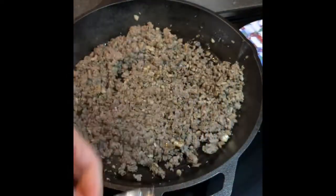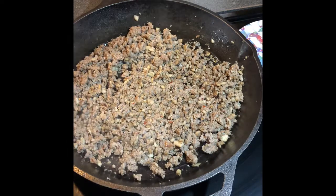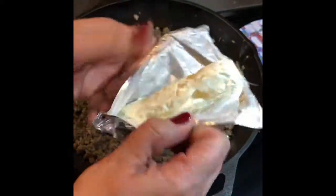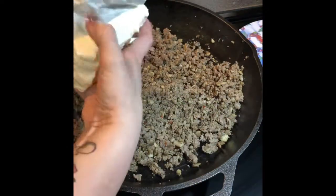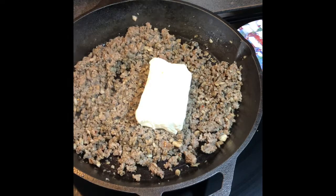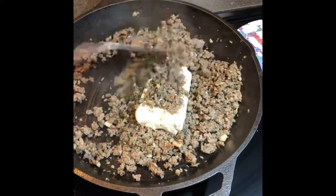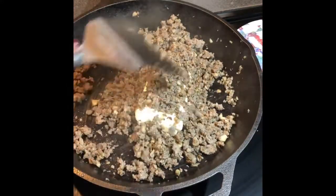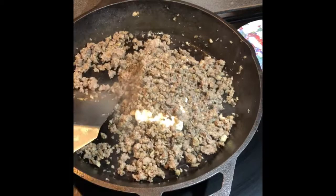We're just going to put this whole block of cream cheese in there and let it sit for a minute and melt. And yes, I'll wash my hands after I've petted the dogs. I'm going to get this open and put it in there. I'm just going to throw some of the sausage mixture over on it to help it melt. I'm going to let this set for a few minutes and we'll be right back.